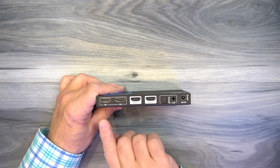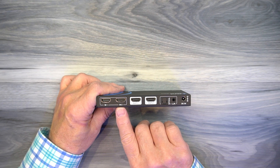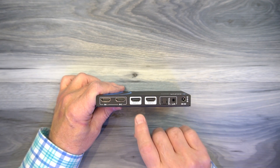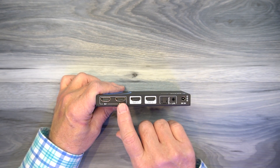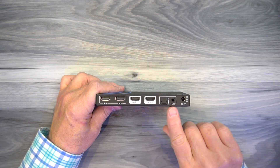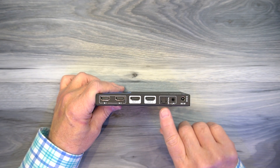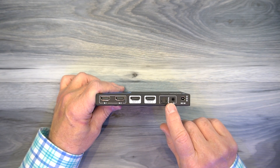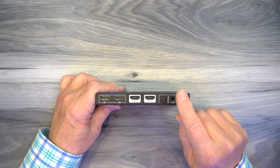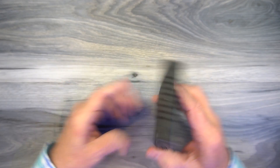On the rear of the unit is where you'll make all your connections. Starting on the left, you'll find two full-sized HDMI input ports — those connect to the media devices you'd like to share content from. To the right are two HDMI output ports that connect to the monitors you'd like to view the content on. To the right of that is an optical output and an analog output for audio. This product can strip the audio from the media stream and pass it along to a soundbar or home stereo — you can use an SP-DIF optical connection or a 3.5mm analog output for older stereos. Finally, to the right is the DC input port where the power supply cable plugs in.